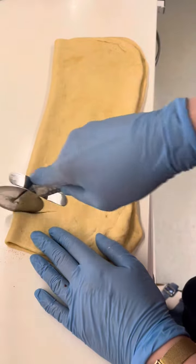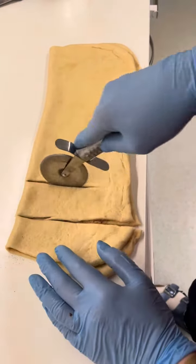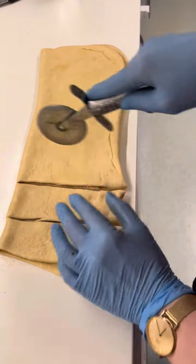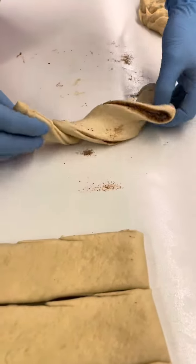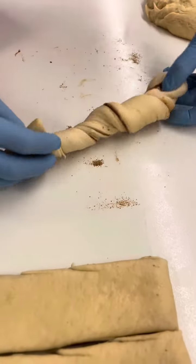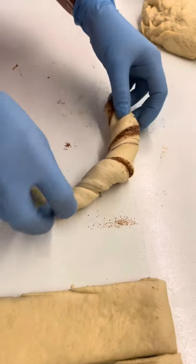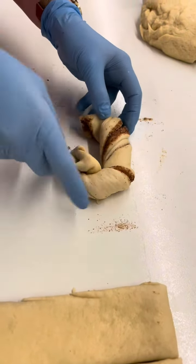So it depends upon you how to slice — small or big. Small slice just to divide our cinnamon dough, and that is the technique guys to make a cinnamon flower buns. It's just a technique to make a beautiful flower.